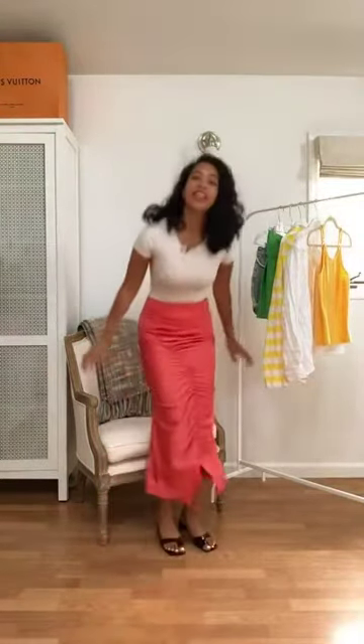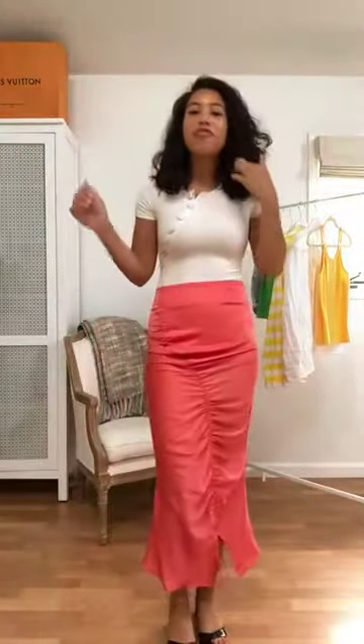Now when I'm trying on any new bottoms I have to do a few simple tests to see if it passes the comfort level. So first, can I sit in it? Yep. Can I squat down in it? All good. So this skirt is definitely comfortable and easy to move around in.